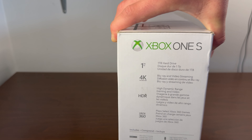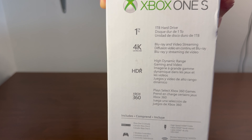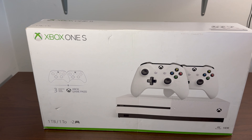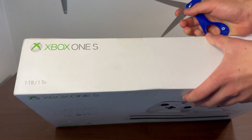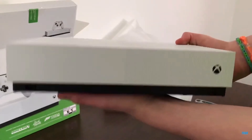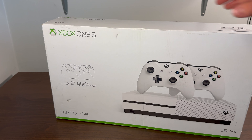You may wonder why am I unboxing an Xbox One S in 2024 — well, that's because I want to get back into my console collecting phase. This is a brand new Xbox One S, the two-controller edition, factory sealed. I had to get my hands on a new Xbox One S before there were none left.